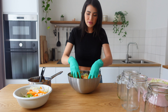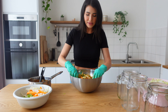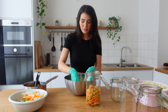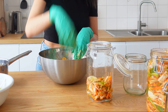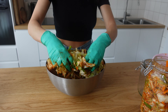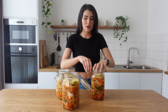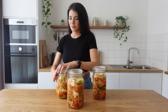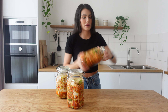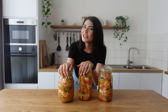Very important is that the paste covers all the veggies. Now that the paste covers all the veggies, we're gonna put it in the containers. Now we have the kimchi in the containers and ready. We're gonna close the lid and shake it a little bit so everything's gonna be even. Ready — see you in two days!